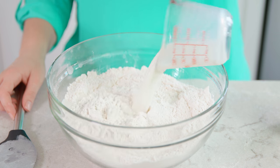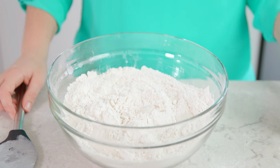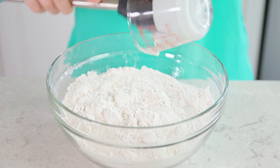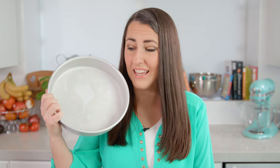Pour in 1 cup of milk — either 2% or whole milk — as well as ½ cup of heavy whipping cream, and stir this together. You should end up with a nice sticky dough. Divide it into three pieces.